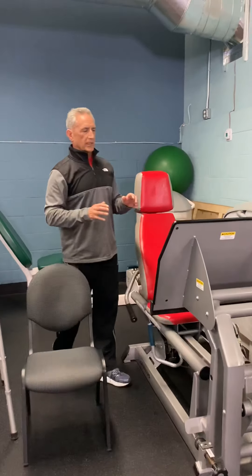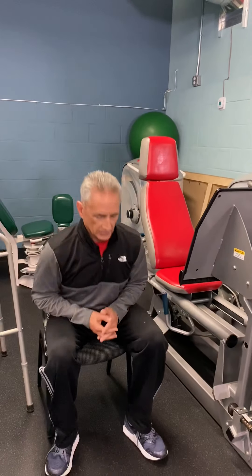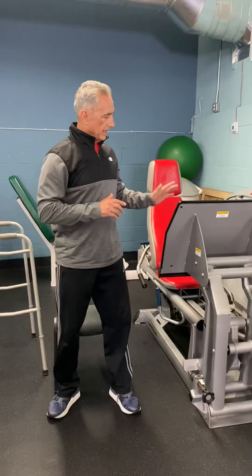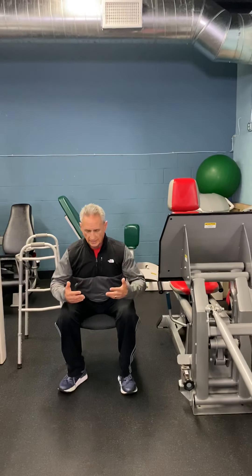The first exercise we implement in our program is a leg press, and the leg press is used to strengthen the quadriceps and gluteals to make it easier to get in and out of chairs, on and off the bed, and on and off a commode or a toilet. A simple way to emulate this leg press is out of a kitchen chair. If you've got the strength to lean forward and stand up, let's make an exercise regimen out of this where we'll do this slowly eight to ten times.